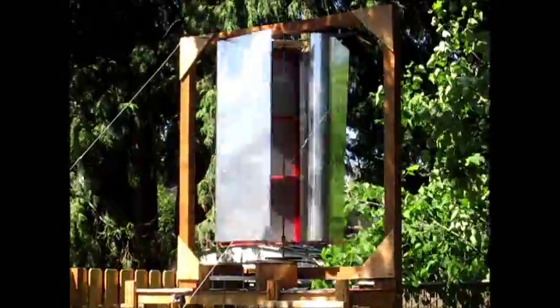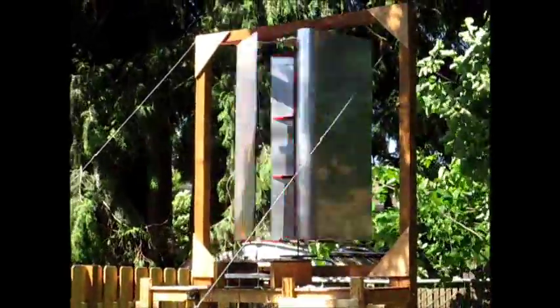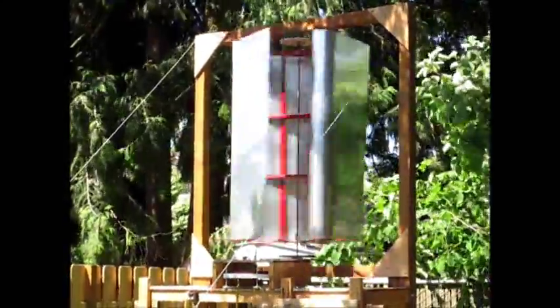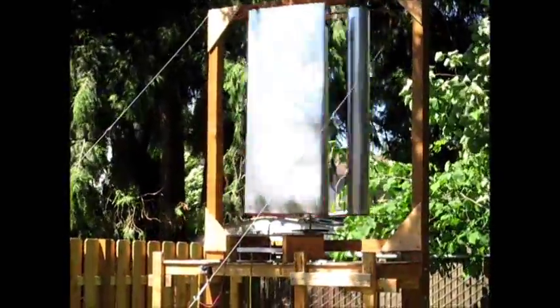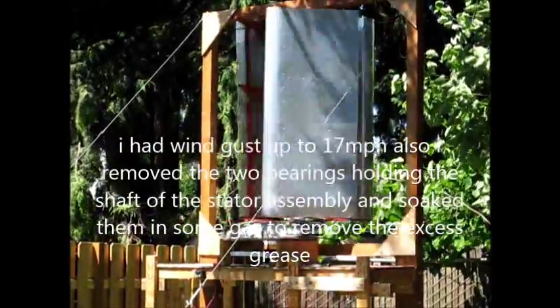I have a pretty decent wind day going here, about a 15-16 mile an hour gust coming through. I had the fully hooked up to the stator assembly there — it was getting between 14 and about 47 volts coming out of it.